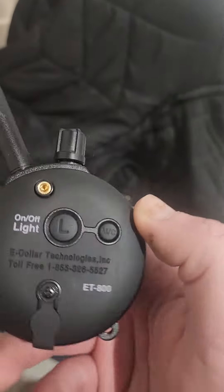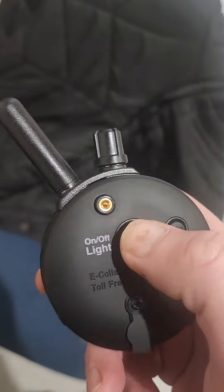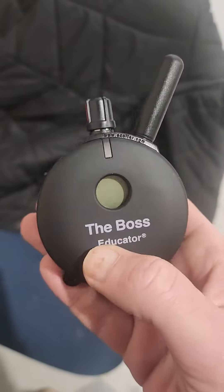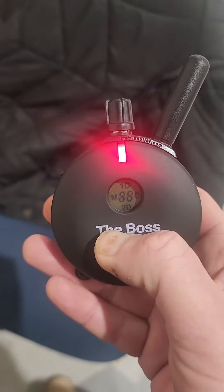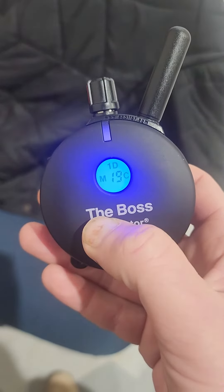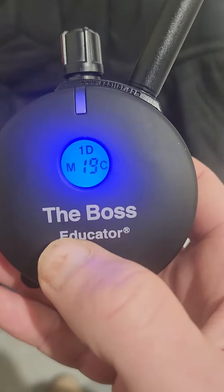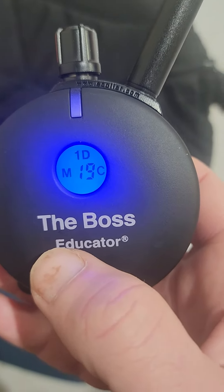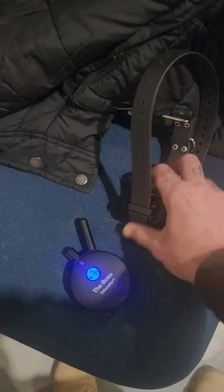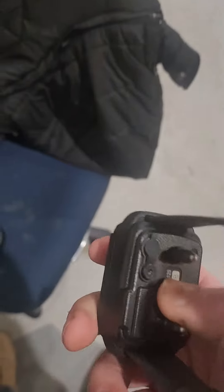Quick tutorial on turning the Boss educator on and off and which buttons are which. To turn your remote on, flip it over — there's an on/off button on the back. Hold that button down and you'll see the front turn blue. You'll see a number, and typically just the one D for one dog flashing.